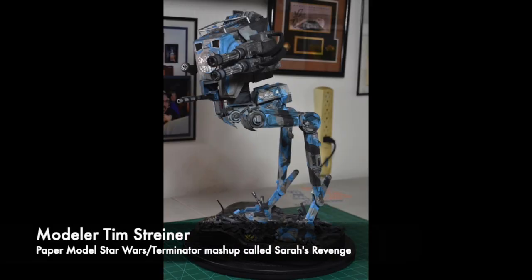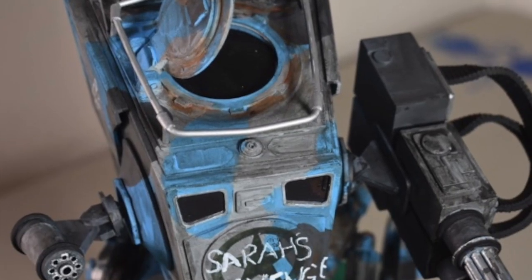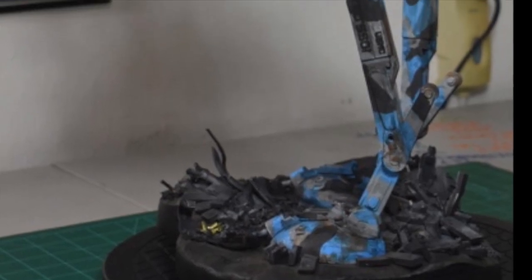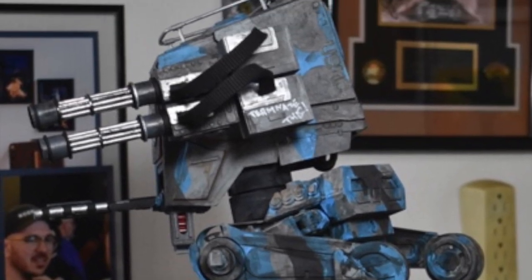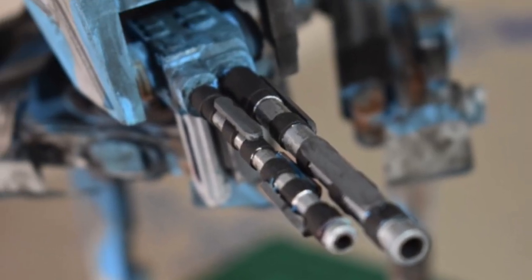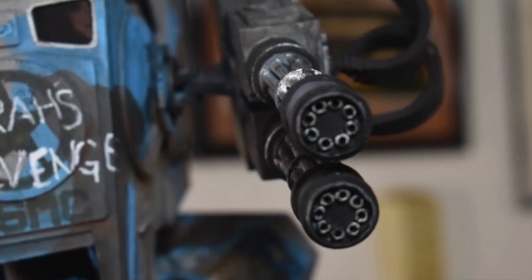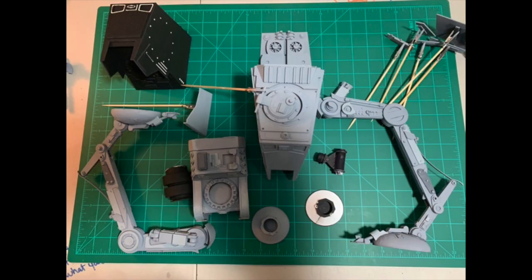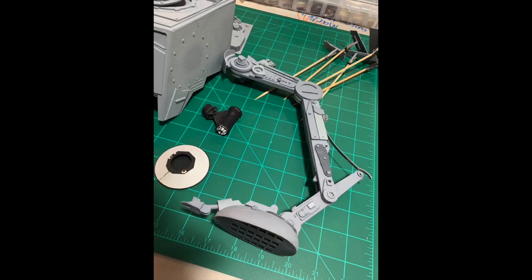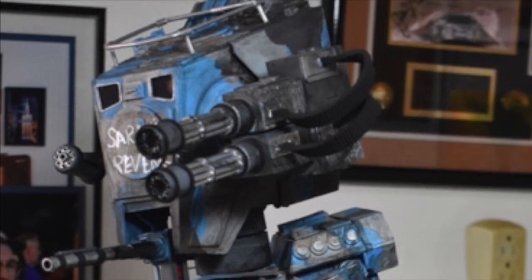Next we have a paper model from Tim Streiner, who is a master at this. This is what he calls a Star Wars/Terminator mashup, which he titles Sarah's Revenge — giving the humans a fighting chance against the machines of Skynet. The model measures 17 inches tall and is 95% paper, with the exception of some tubing, a screw here and there, and a plywood base. All parts were cut using his 15-watt laser, and the model has movable joints. Tim provided work-in-progress pictures, and as I look at them, it's just hard to believe this is made of paper. Outstanding work as always, Tim. Thanks for sharing.